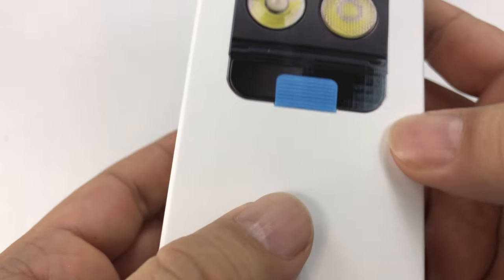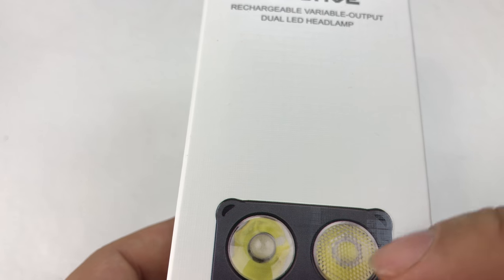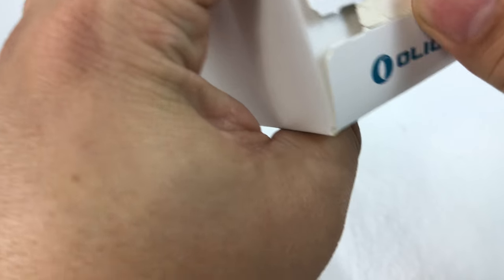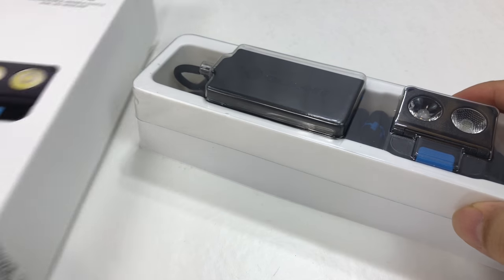It is a hands-free wave technology, rechargeable, variable output, dual LED headlamp, and right there you can see Olight on top. I will tell you that I have never — knock on wood — been disappointed with my Olight products. They are just always top. They're literally second to none, and that's why I always feel comfortable ordering from them.